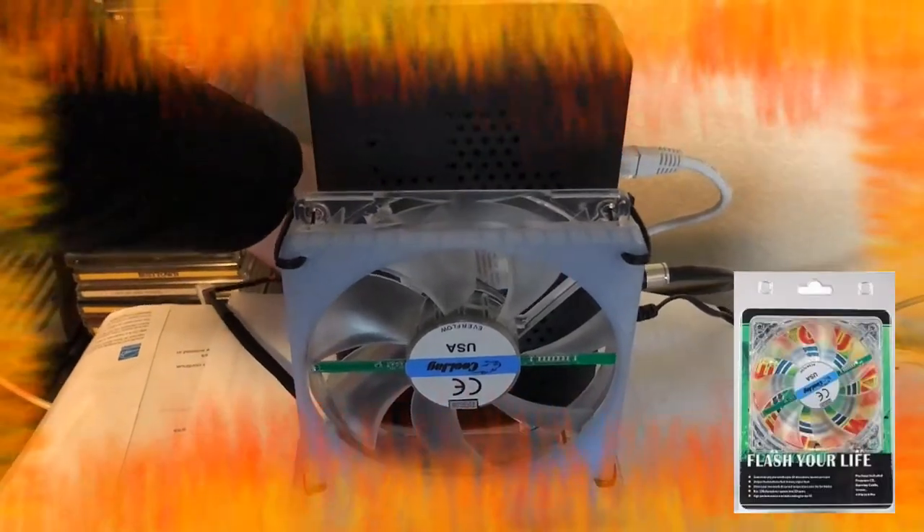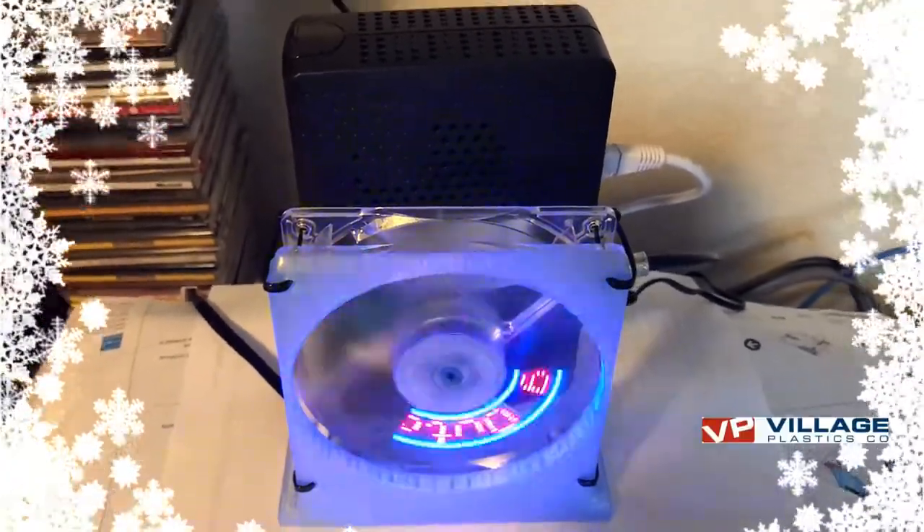I had an Evercool 120 millimeter programmable LED fan in one of my parts bins. I downloaded a fan stand from Thingiverse.com, printed it using my LulzBot TAZ-6, and used Village Plastics PLA in Translucent Blue.